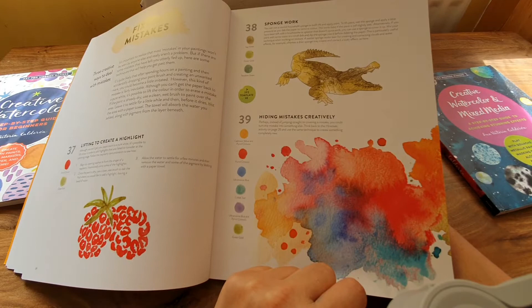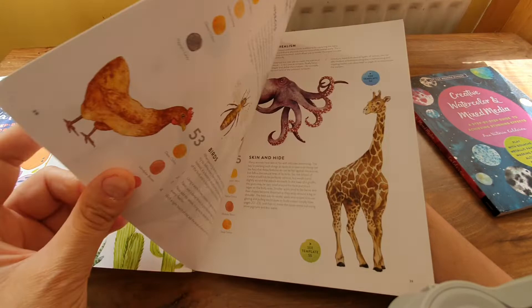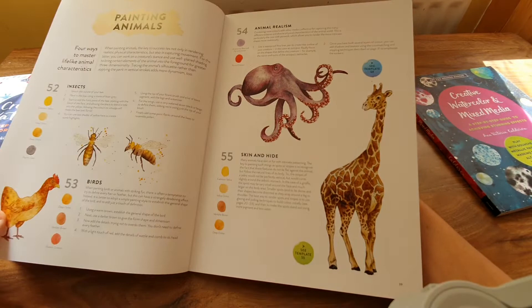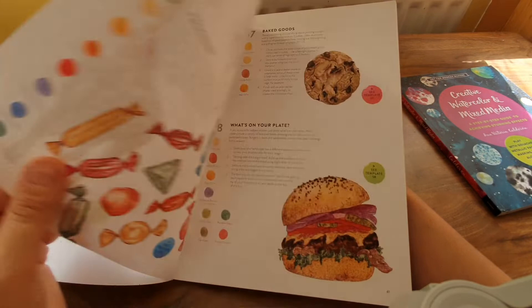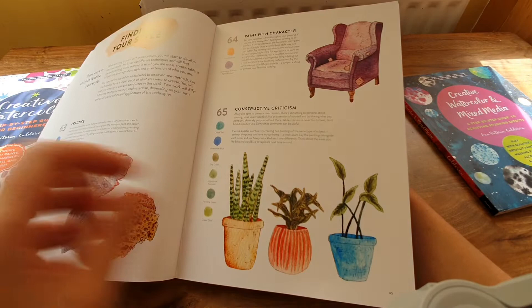Fixing mistakes — oh there are plenty with me, hiding mistakes creatively. Mixed media. All the irises are gorgeous — I'll have to do that octopus too. Oh no, I won't be painting food... well, if it's in an exercise I suppose I will. Finding your style — I've never found it yet.